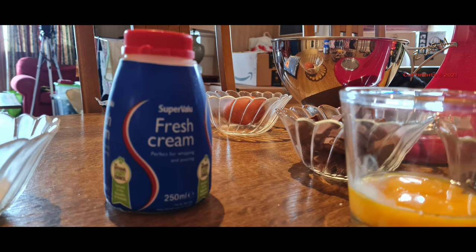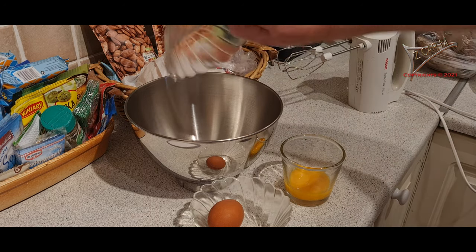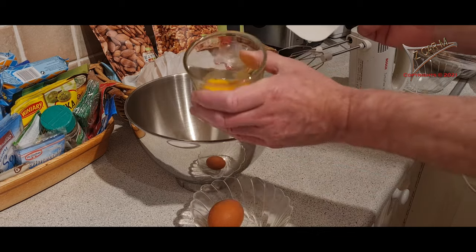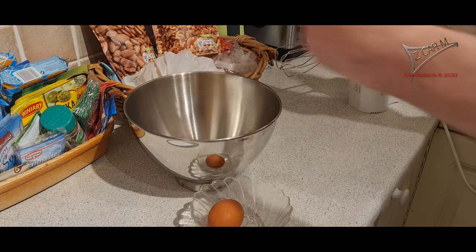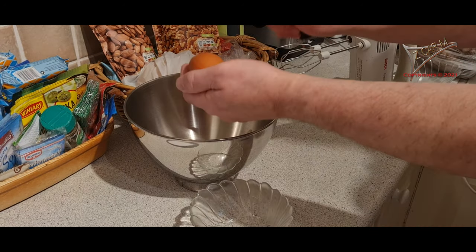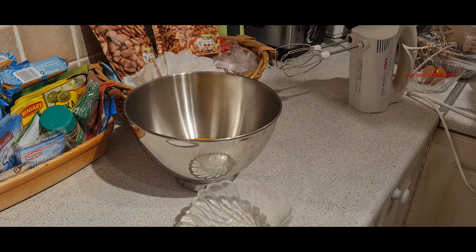We need 250 milliliters of fresh cream and let's get started. The first thing I'm doing is to add the two tablespoons of sugar inside the bowl, then the three egg yolks inside the bowl. And then of course what you can see — what is left here, the whole egg — you have to add this as well.